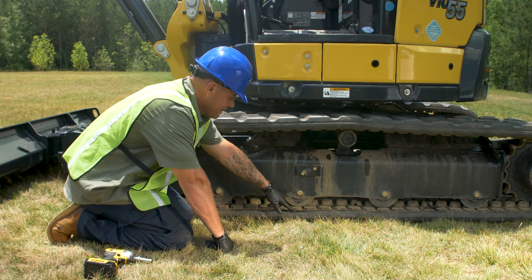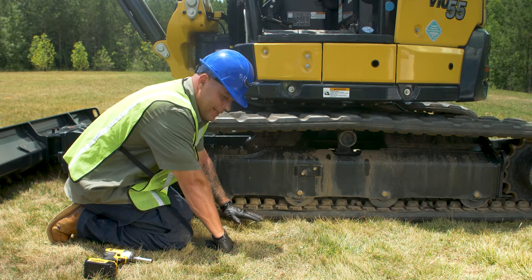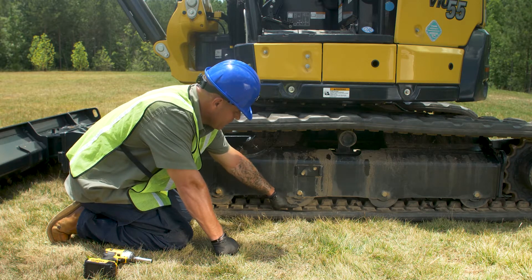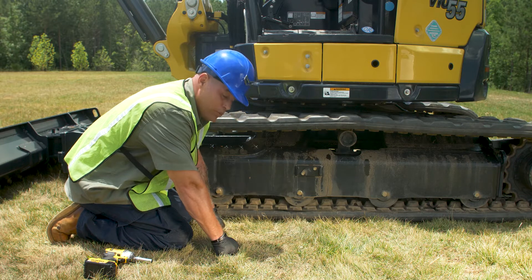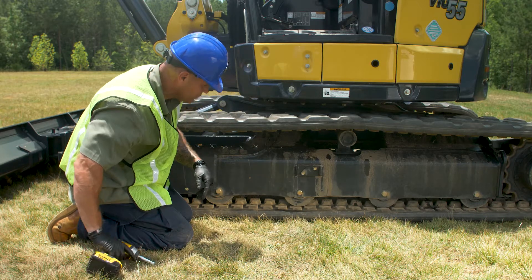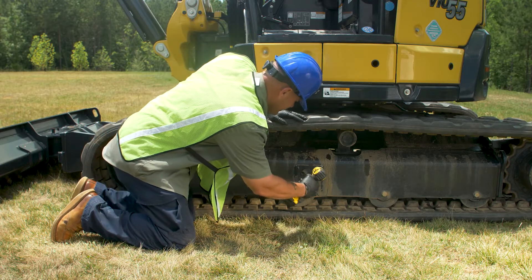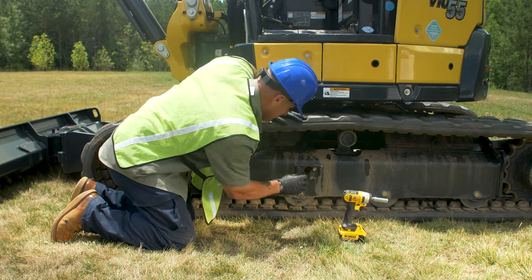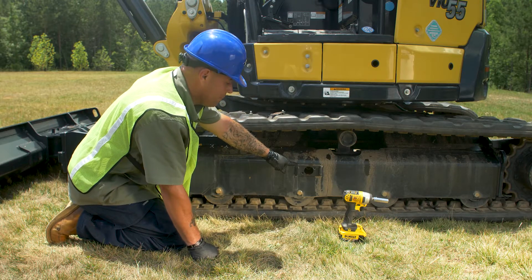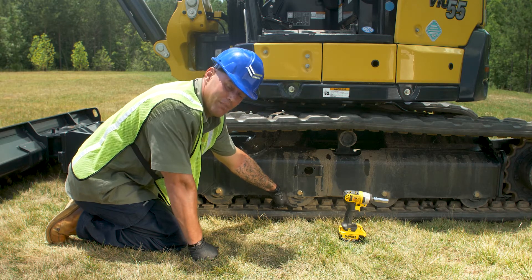In order to check your track tension, you want to get this triangle here lined up with your number two road wheel. Once you get it there, you want to lift this side of the track up and measure the distance between the bottom of your road wheel and the top of your track. You're looking for between 0.3 and 0.5 inches. If you need to add or take away track tension, remove these covers — inside is a grease fitting. Pump that with grease until you reach 0.3 to 0.5 inches between the bottom of the track and the bottom of the road wheel.